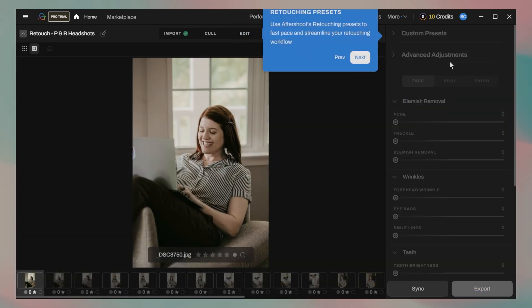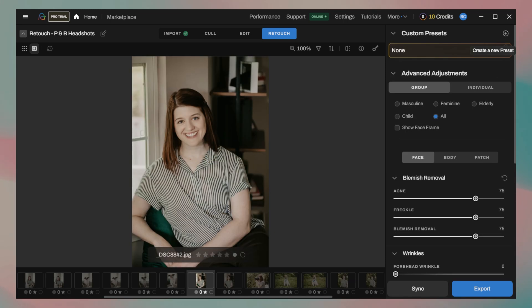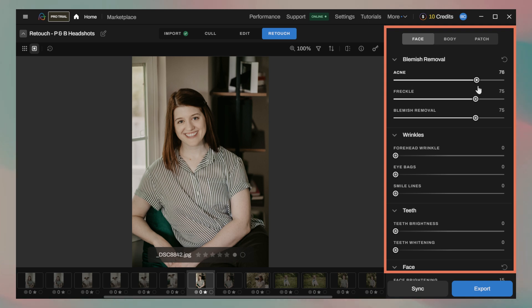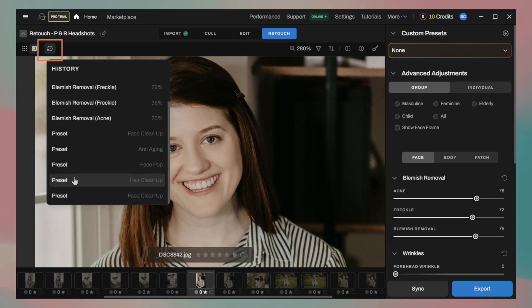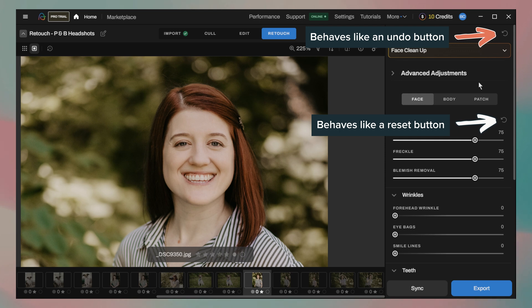There are helpful tips that pop up at different points in the interface, which is super nice when you're new and don't really know where to click or what to try first. The AI retouching interface itself is pretty simple. There's a dropdown with several retouching presets ready to go, plus a set of sliders you can adjust for things like face, body, and skin. You can easily check your before and after with a toggle, and there's a history button that lets you pop open a list and roll back to any adjustment point you want. There's a circular arrow icon next to the preset dropdown that acts like an undo button, but there's also the exact same icon next to each slider section — and that one resets just the sliders in that category. So even though the icons look identical, they do two different things.